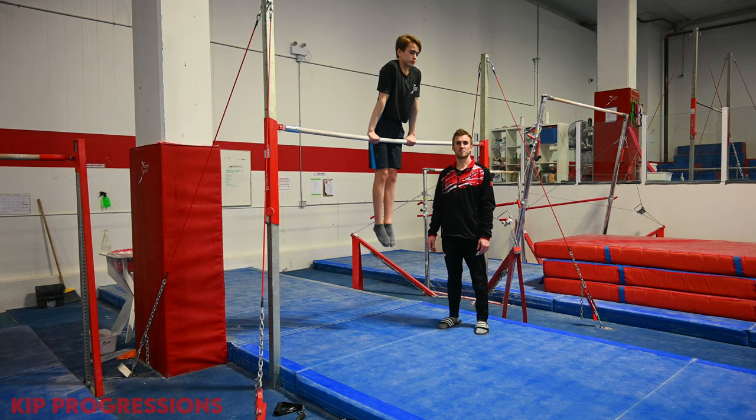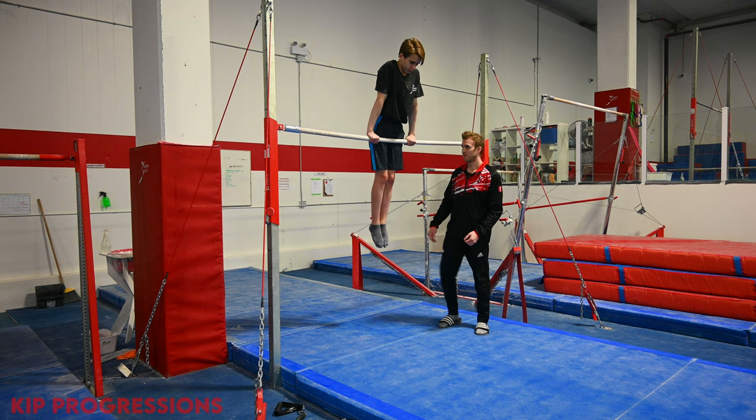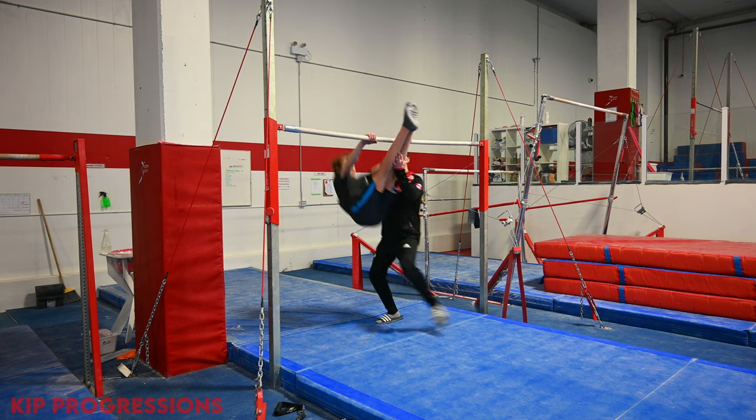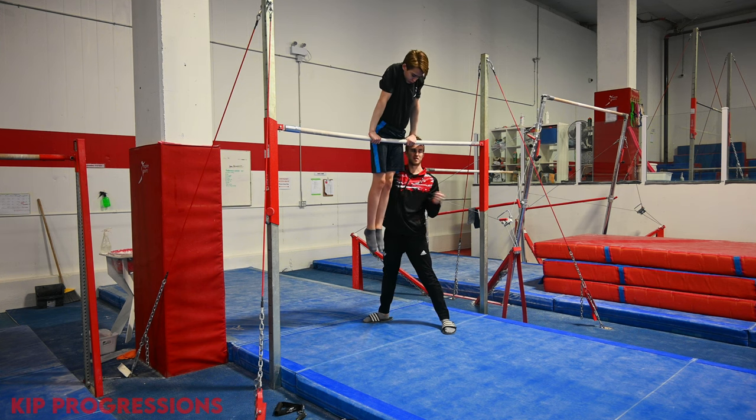The next exercise combines the push-back that we did on the low bar and the snap-up that we did on the floor together — it's called a drop kip. From here, the gymnast is going to push back onto that invisible box, toes stay at the bar, and then when he swings back, he's going to do the same action as he piked back up onto the floor.